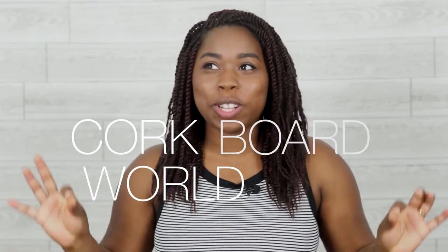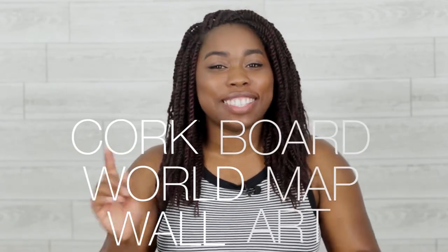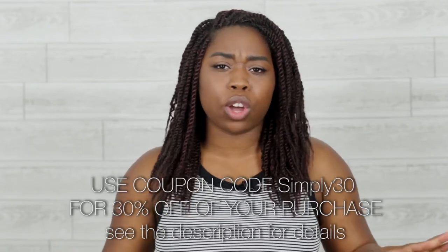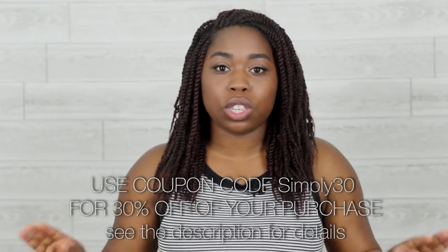Hey everyone and welcome to Simply Handmade. If this is your first time here, my name is Kel. In today's video I'm going to show you guys how to make a cork board world map wall art. I collaborated with my friends over at Wall Pops — they sent me a couple items weeks and weeks ago and I finally got to using the cork board, and I absolutely love the way this looks. It is so beautiful.